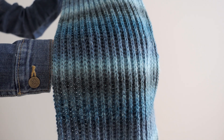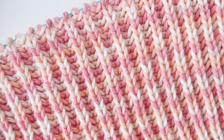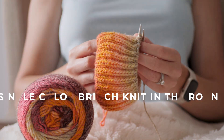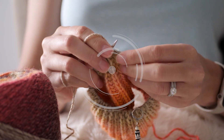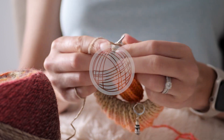Single color brioche is one of the most beautiful ribbings you'll find in knitting. It looks the same on both sides, making it great for scarves or blankets. But what if you want a brioche knit in the round for something like a hat? Like some other stitches worked in the round, the pattern for single color brioche in the round is slightly different than what you'd work for a flat piece.